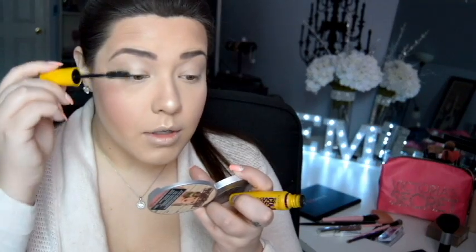Next I'm taking my Maybelline Colossal Mascara and putting a small coat on my top and bottom lashes, since I will be putting on false lashes. Sometimes when I'm super rushing and don't have time for lashes, my eyes look weird with just mascara, but today I want to do lashes.